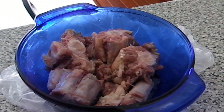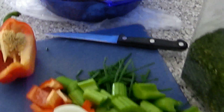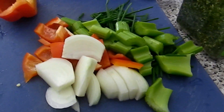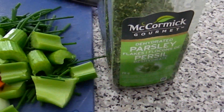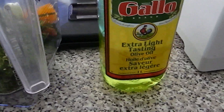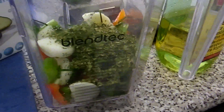I just realized I'm out of Haitian epis, so I'm going to make some really quick. I don't have all the ingredients but I'm going to improvise. I have some onions, red bell pepper, celery, green onions, dried parsley, some oil, salt, and pepper. I'll throw everything in my blender.